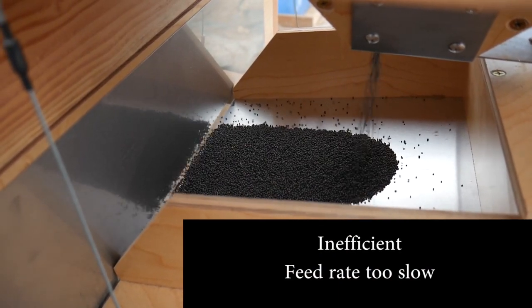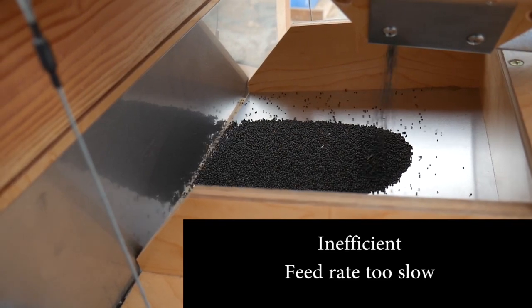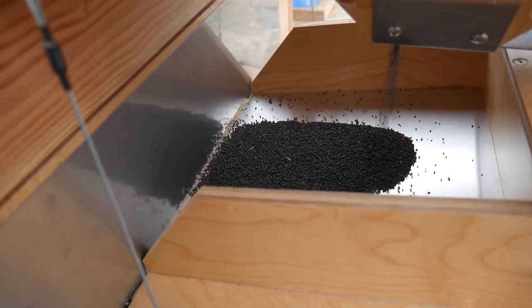If you're feeding too slowly, you'll lose throughput because you could be running twice as much or three times as much seed and still be this accurate.